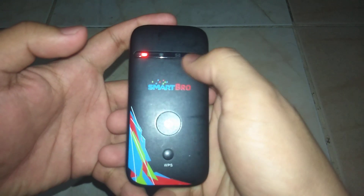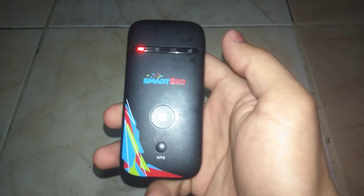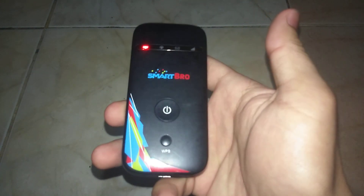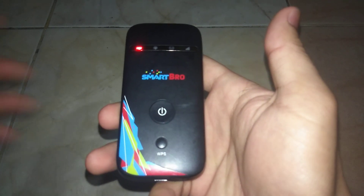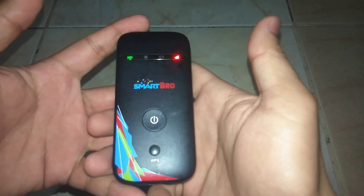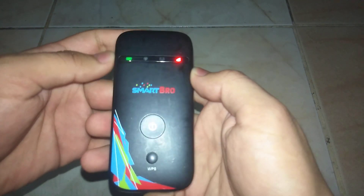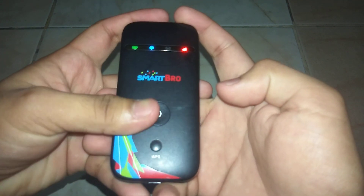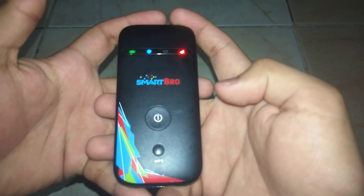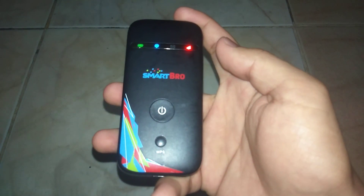When the light turns off, it means your pocket Wi-Fi has been reset. That's it guys — very easy! If you like this video, please do not forget to like, share, and subscribe. Thank you for watching, bye bye!